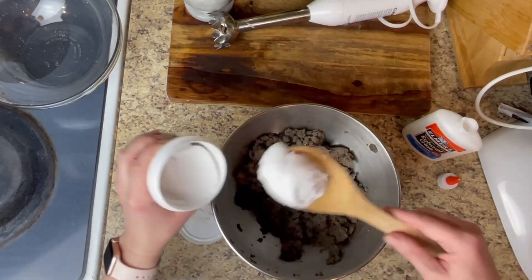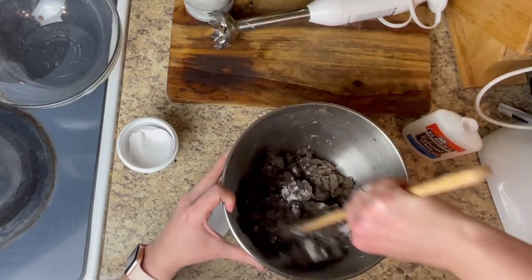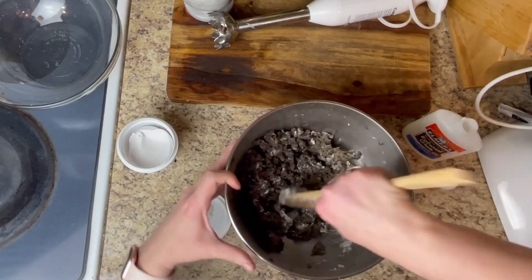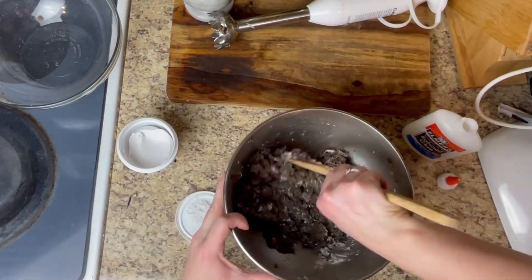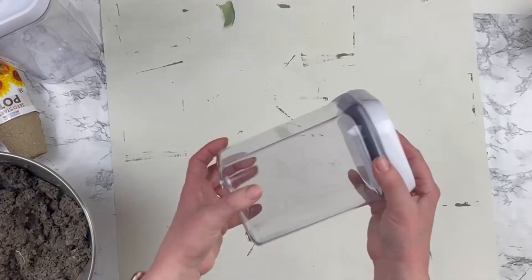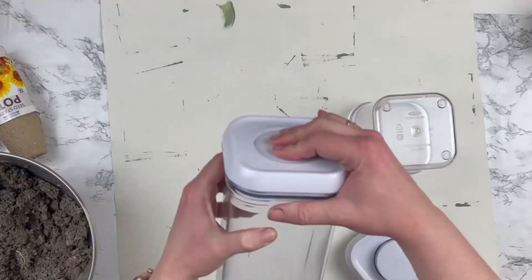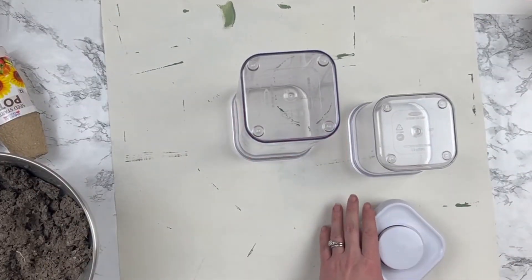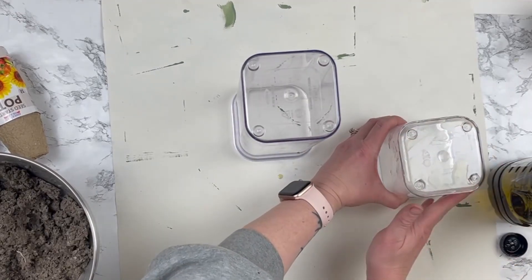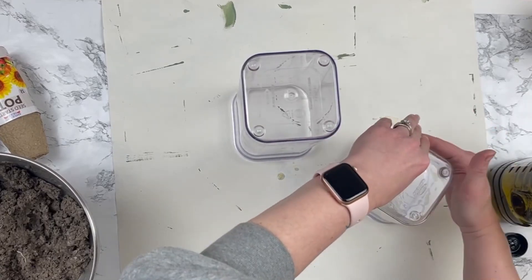I'm just going to dump a little bit of each into my mixing bowl and mix it up real good. I did end up adding two more scoopings of both the glue and the spackling because I wanted to make sure this was going to be nice and held together as it dried. Basically what we're making here is like a paper mache type thing, but it's more like a cardboard mache. I'm taking these canisters from my kitchen and I'm going to take some olive oil — just basic oil, whatever you have on hand — and rub it all over whatever you're using.